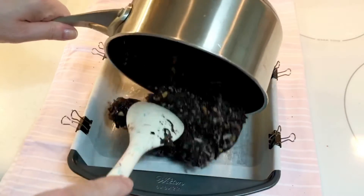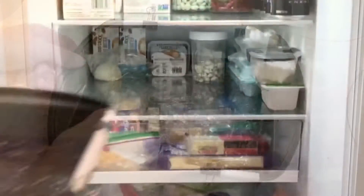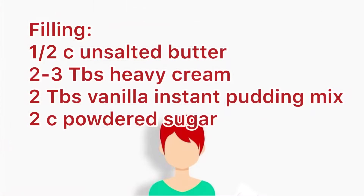Now press the mixture evenly into your prepared baking pan. Place in the refrigerator to chill while you make the next layer.